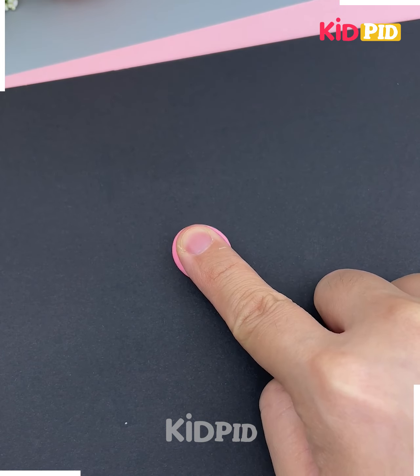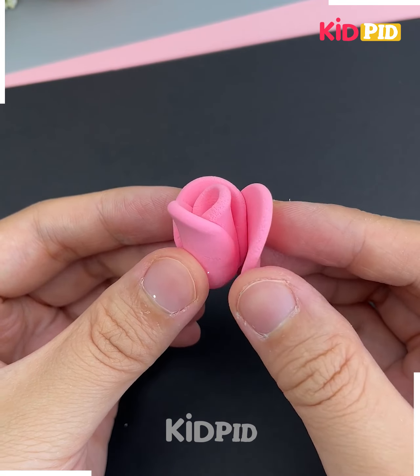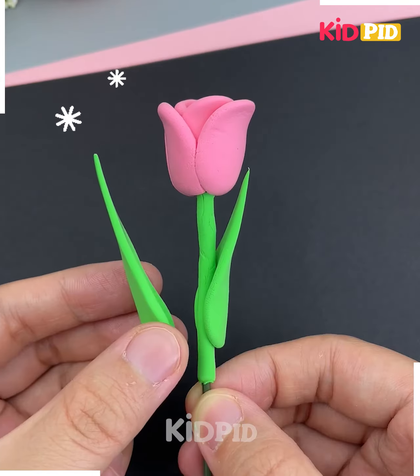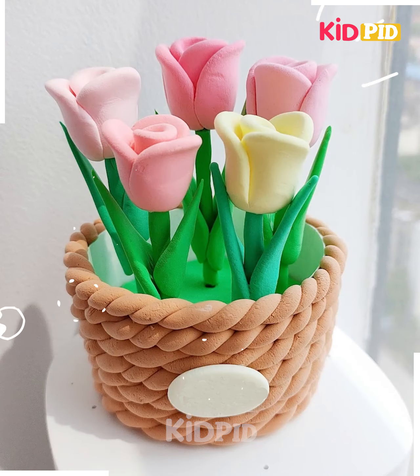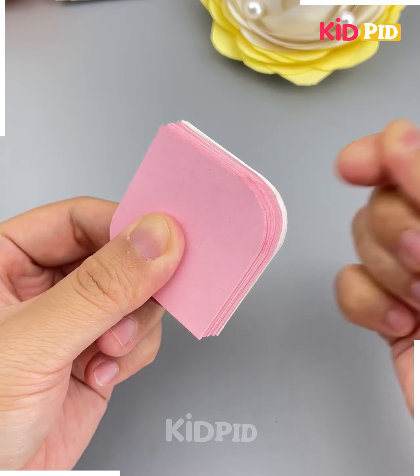Now we are going to fill it with some clay. Let's make the flowers — we are going to roll this pink color of clay and make the flowers. Look, it's ready. Now put the leaves and stick as well, and dab all these flowers inside the pot. Look, it's ready.